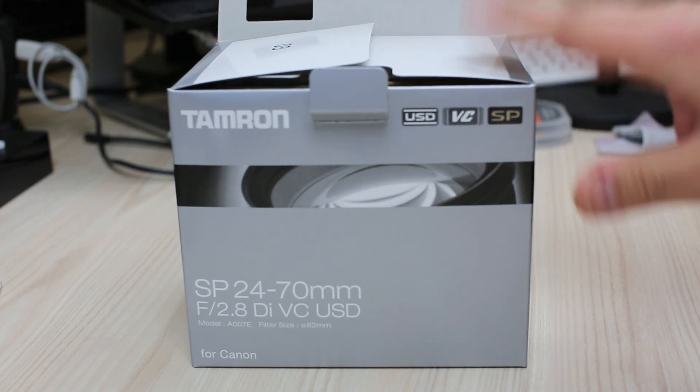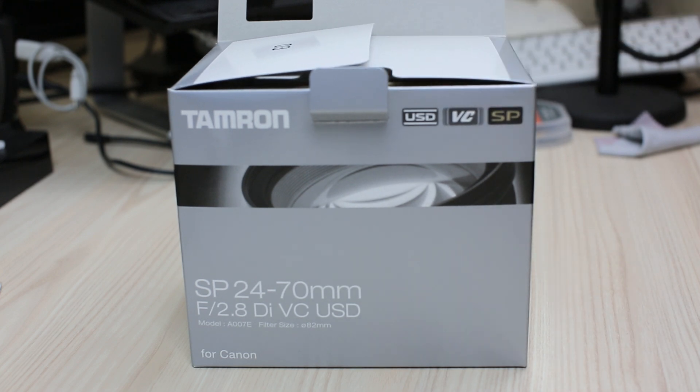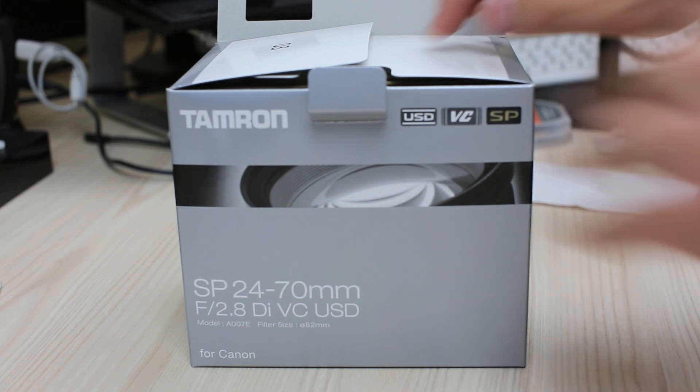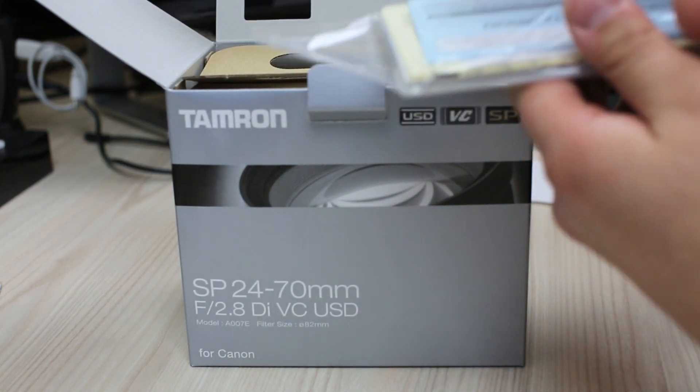I got this lens at a really good price. Michaels came through — I got the lens for $1,060. It was $1,300, brought down from $1,499. I went to JB Hi-Fi, Camera House, and Ted's, but again Michaels came through.